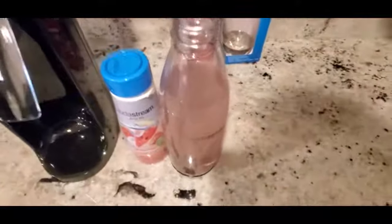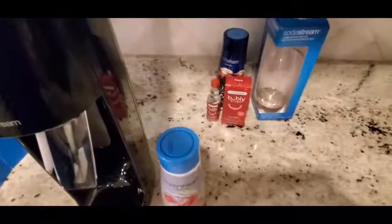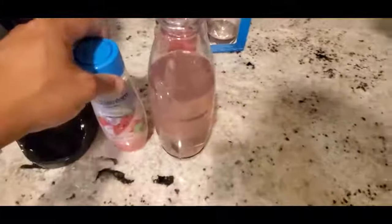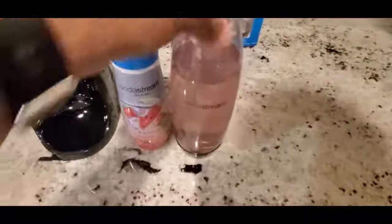Okay, give it a nice little shake — it's already mixed up. Let's put the top back on and taste this. First impressions, first time having this machine... it's not bad! Especially with this one being zero calorie and zero sugar. You can always put a little more syrup in there. As you get better with it, you'll be able to mix the flavors better.